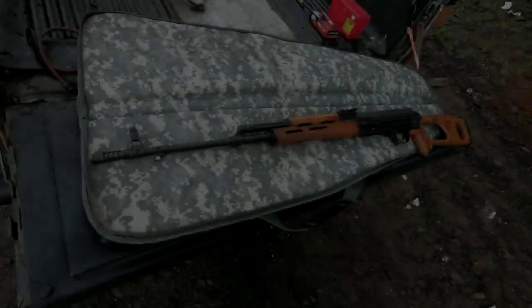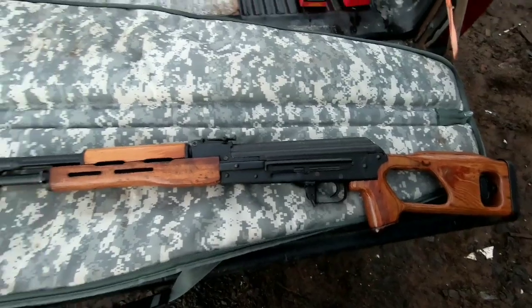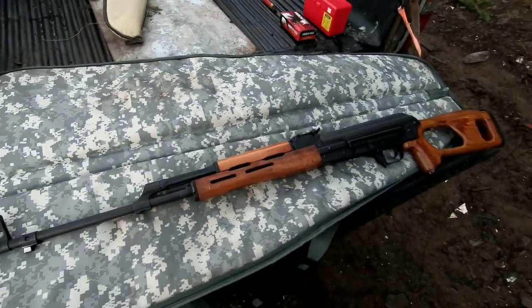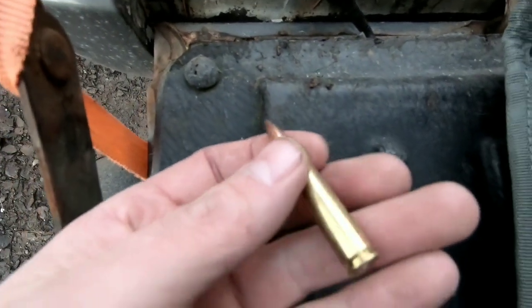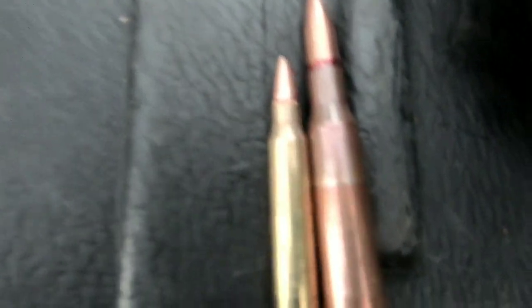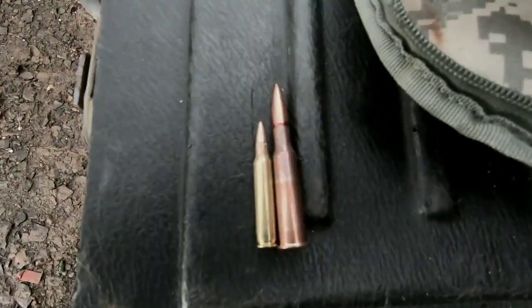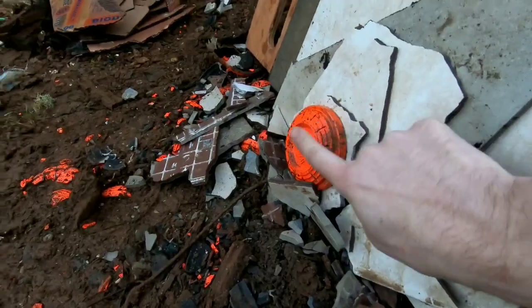We can't end it there — we have more guns. Next up, Nick brought his PSL, also known as 'the Dragon,' chambered in 7.62x54R. For comparison: this is the .223 round I've been shooting from my AR-15, and this is the 7.62x54R round we're about to shoot. Let's see the difference.